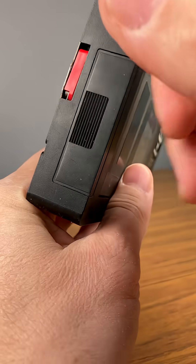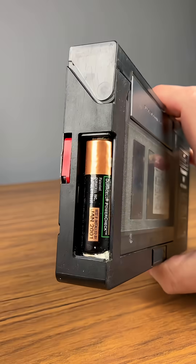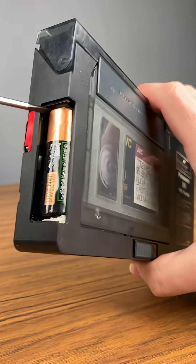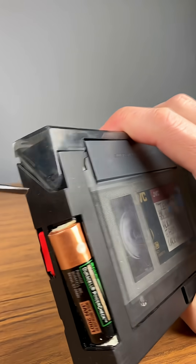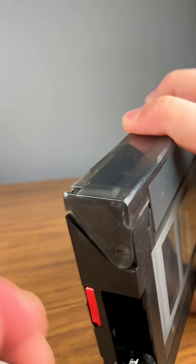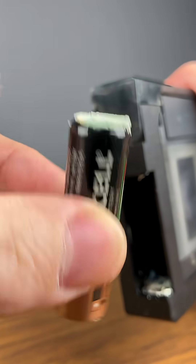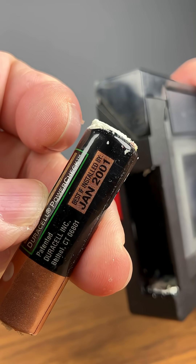Here's a VHS-C adapter that won't open. If you look inside, there's almost always a battery problem with these. This one is just super corroded — see how bad that battery is. It's from January 2001.